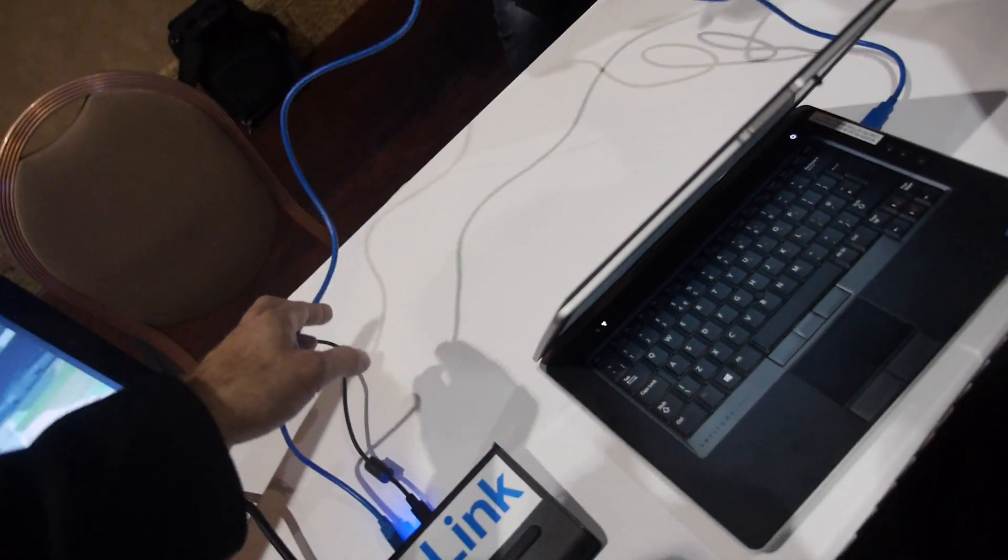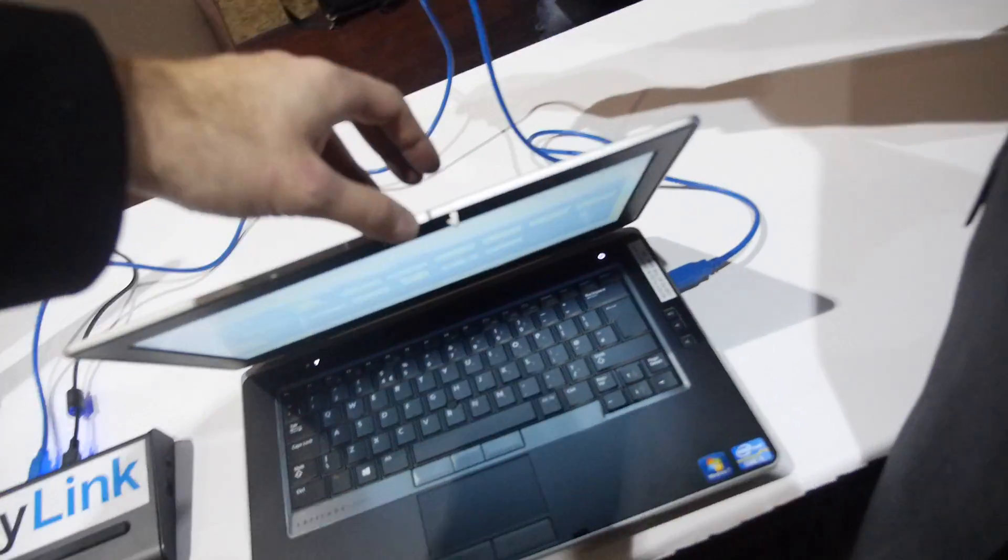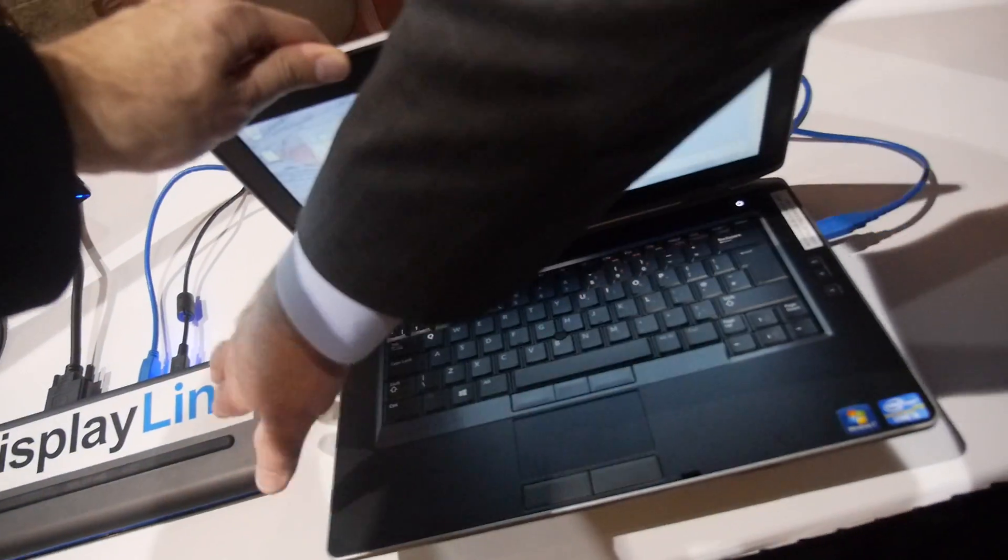100 watts — it would be 20 volts and 5 amps. So it's charging from the USB right now, this laptop. It's charging from the dock.